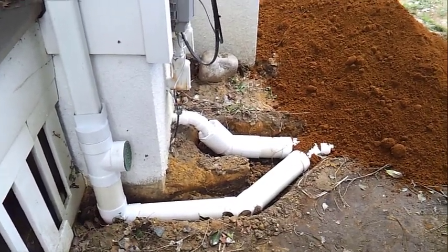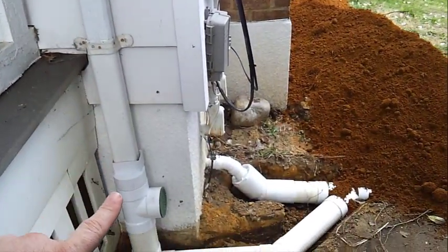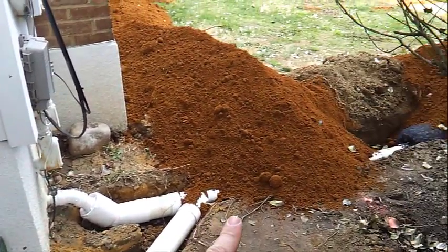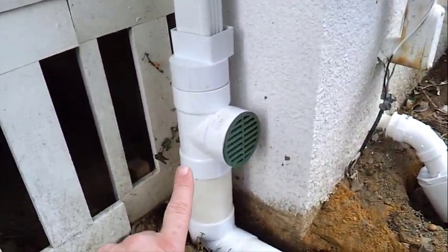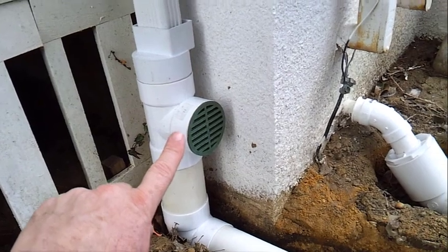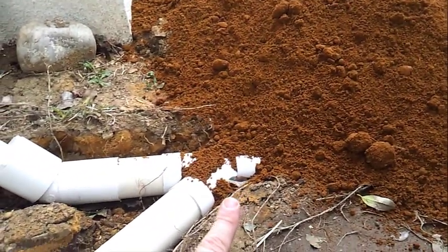I'm going to show you a detail about how we take water from the gutter downspout and get it out of the property. What we're doing here is using a tee fitting as an overflow indicator in case the downpipe clogs up, and we also use this as a cleanout.